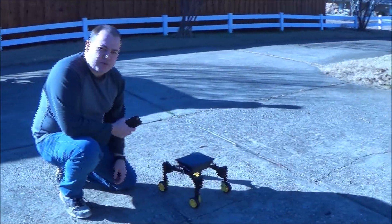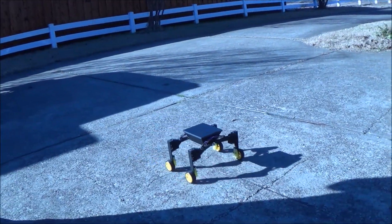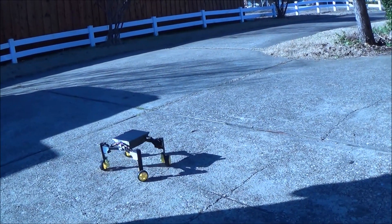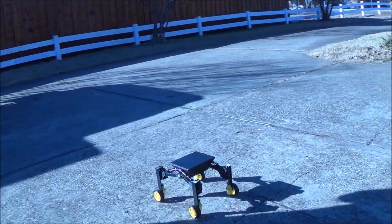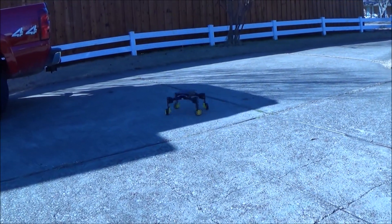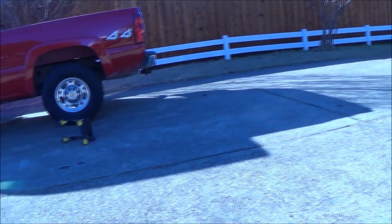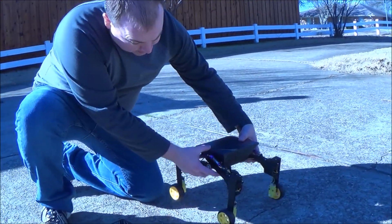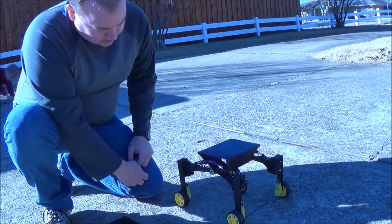This is my Electron Hacks Mars Rover version 2. It's a pretty cool design — I'll link to the original creator on Thingiverse. He has a cool video and I wanted to copy it and remix it.